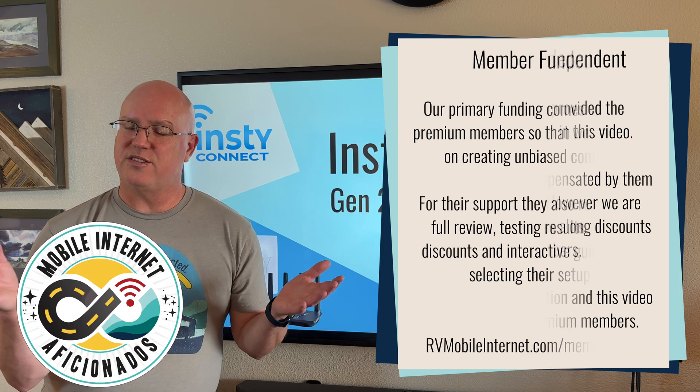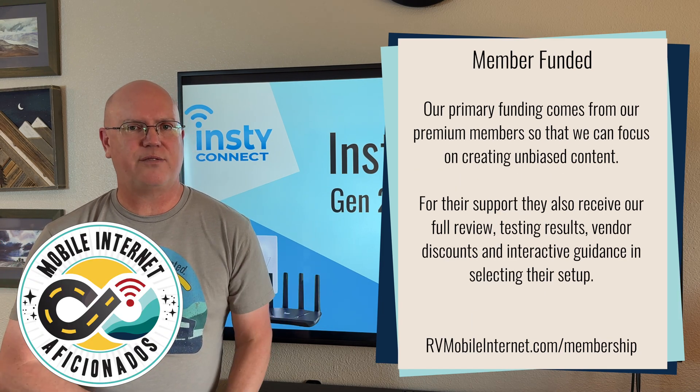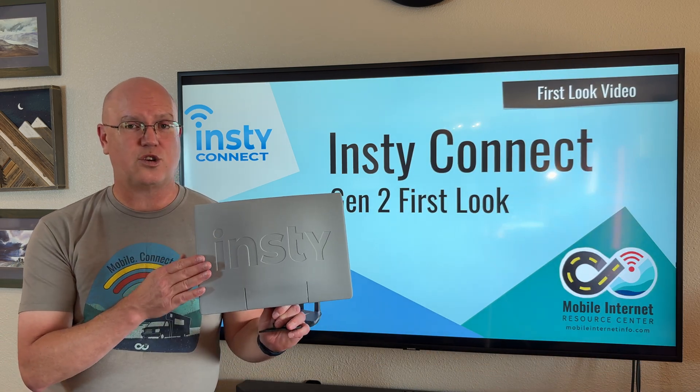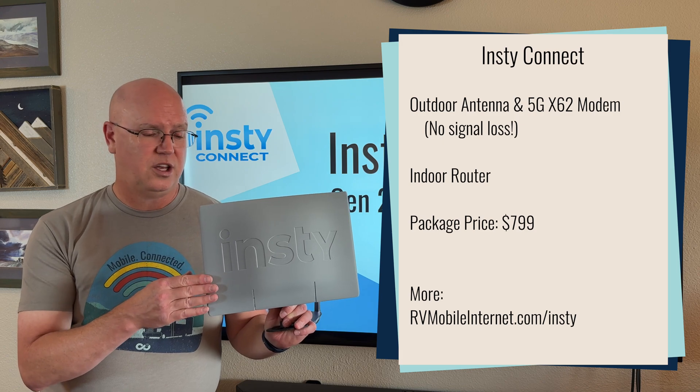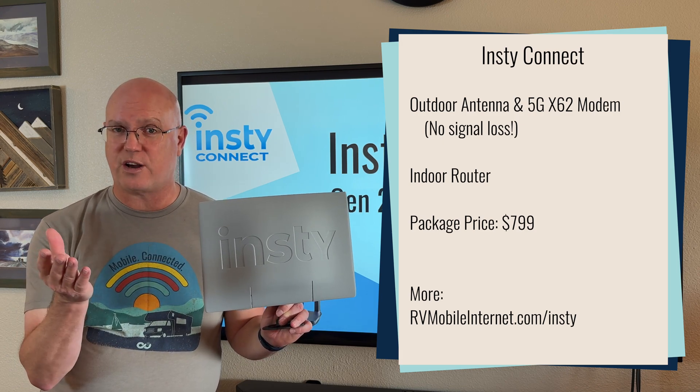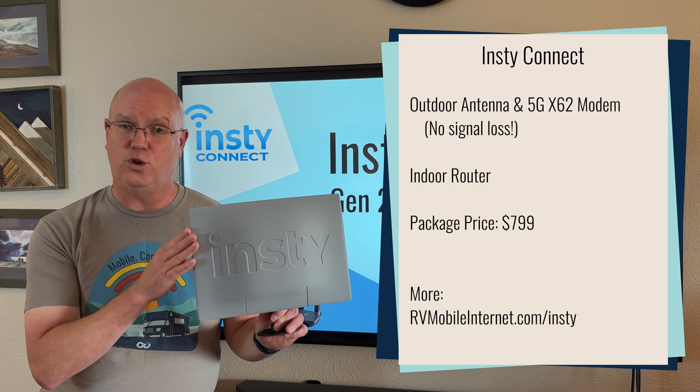Just to review what InstiConnect is, because this is kind of an unusual system. The InstiConnect includes the InstiSquared antenna — this is the gray one, though there's also a black one available. The gray is a new option.